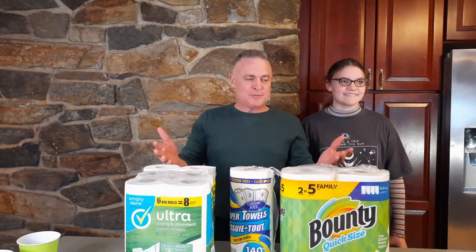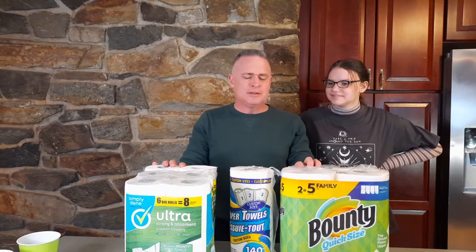We're going to do a few different tests: absorbency, strength, and seepage with eggs. So we're going to get going from there.